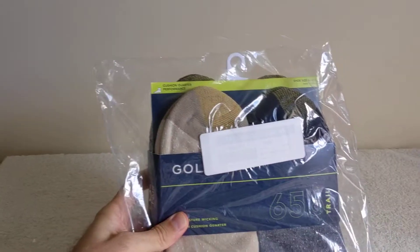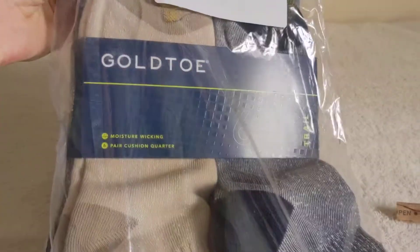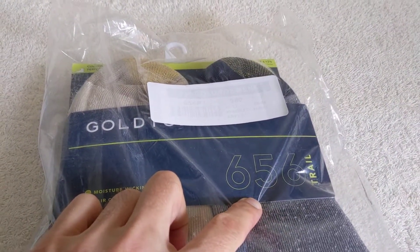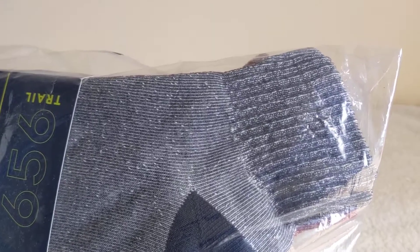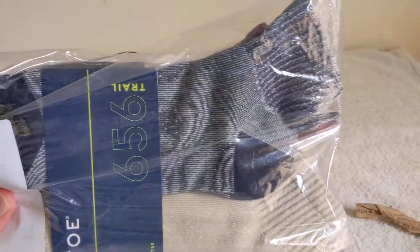So, as you can hopefully see, I've got some socks here. These are Gold Toe. The 656 is the model or the style, I guess. These are the crew length socks, or quarter socks I think is actually what they call them. Not the real long ones, they're not the real short ones — kind of the in-between. I call it crew, but I think they actually call it quarter socks.